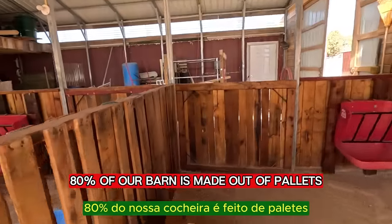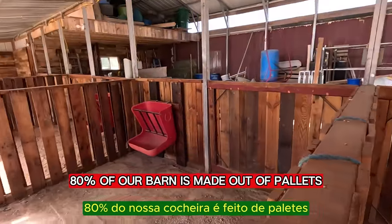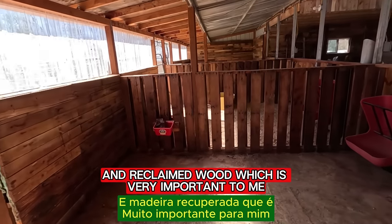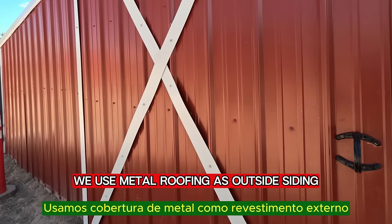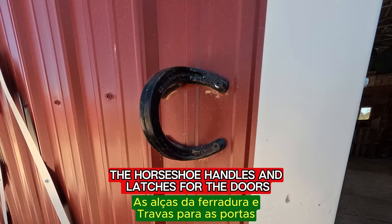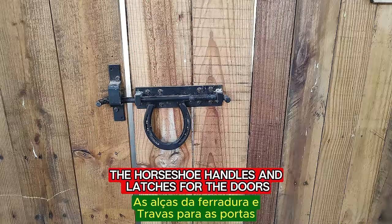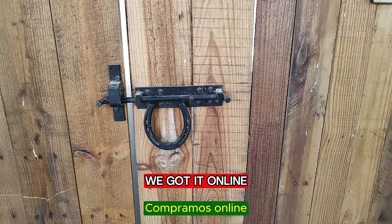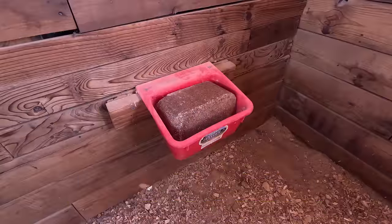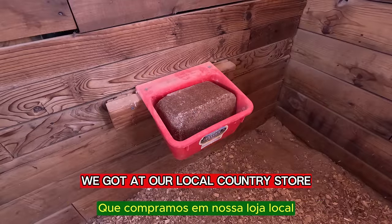80% of our barn is made out of pallets and reclaimed wood, which is very important to me. We use metal roofing as outside siding. The horseshoe handles and latches for the doors we got at our local store. Plastic feeders and mineral holders we got at our local country store.